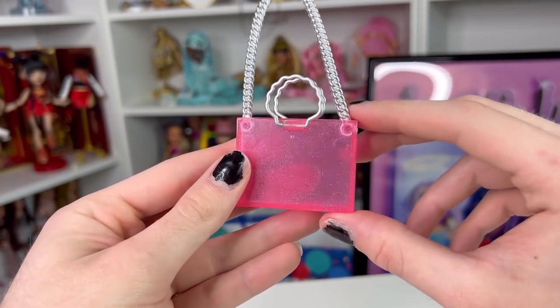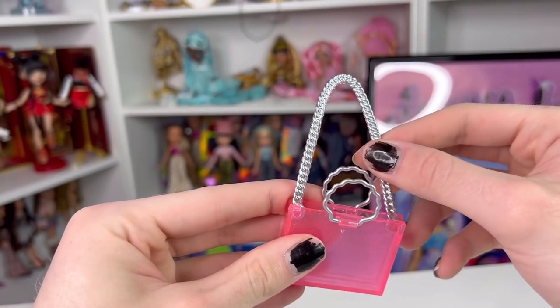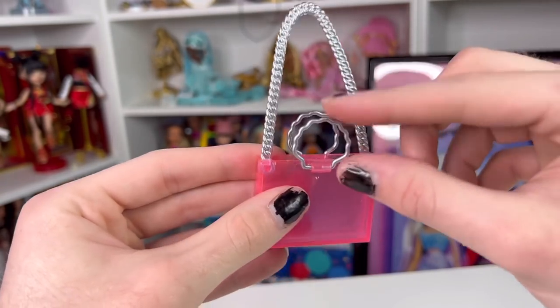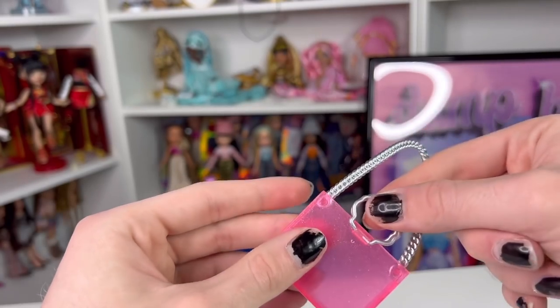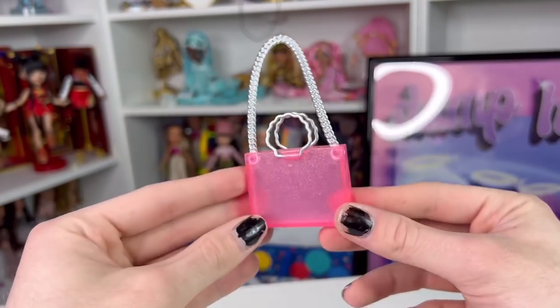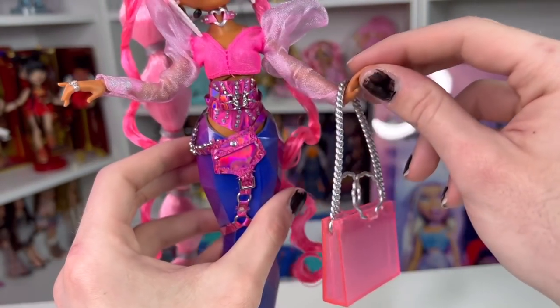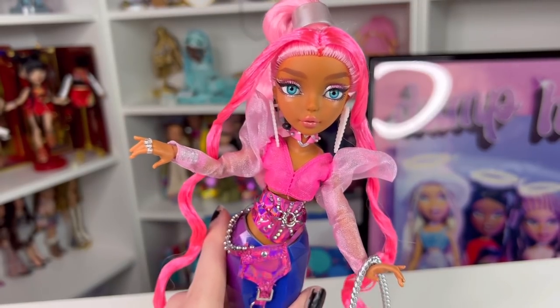This is her bag — it's a translucent pink with embedded glitter and a long molded silver chain strap. It has two shell handles that move a little bit but not really. You can't fit anything in it because it's super thin. It's a cute little bag, and she can hold it in her very delicately posed hands.